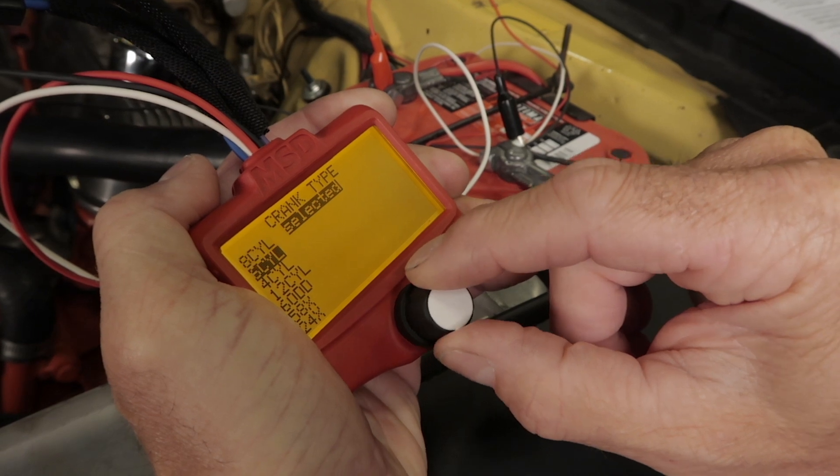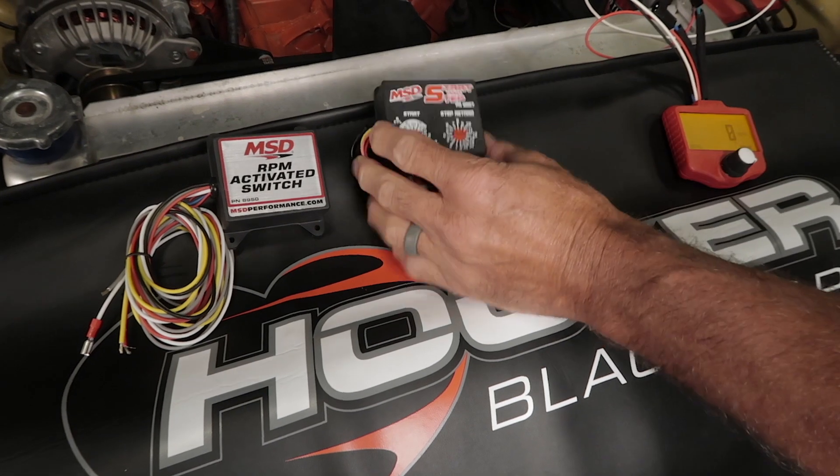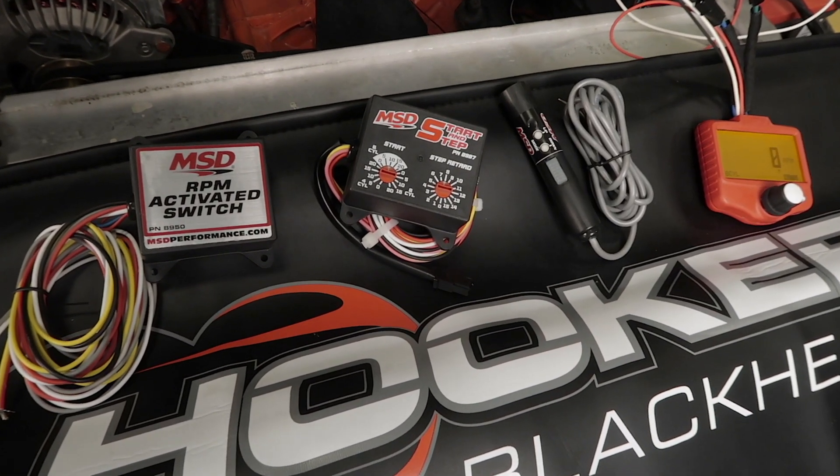Or test for a distributor signal. One of the features I like the most is the RPM run mode. This allows you to simulate an actual quarter mile pass. It lets you verify the operation of your RPM activated switches and triggers, and check your shift points.